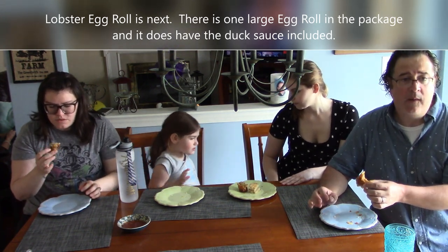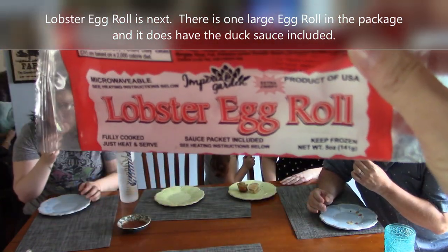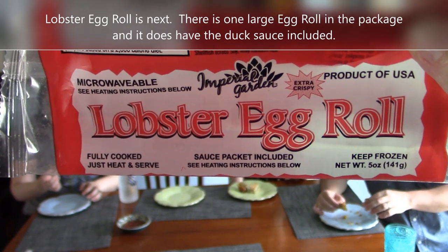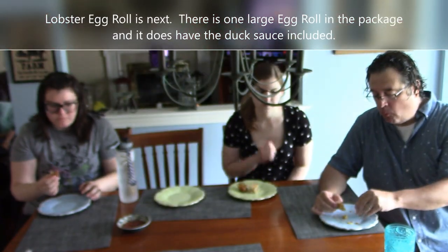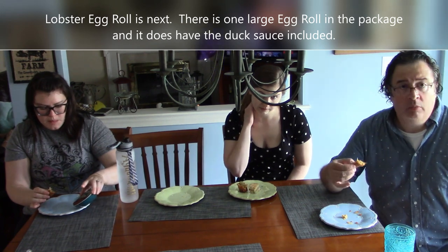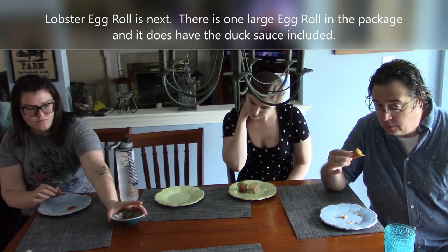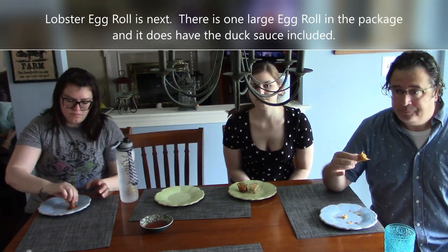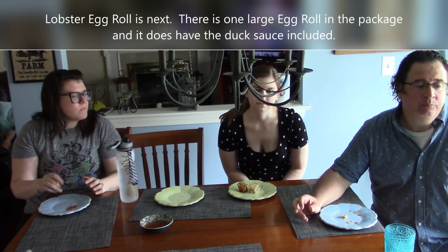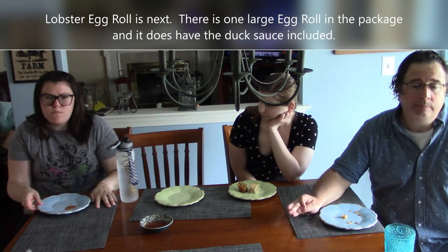These are microwavable, but we don't have a microwave at this point so they're eating them from the air fryer, and they're really good. Brianna says it's all right — you could deal with it for a dollar. Brittany says she'd get them again. Overall the lobster egg roll gets a thumbs up.